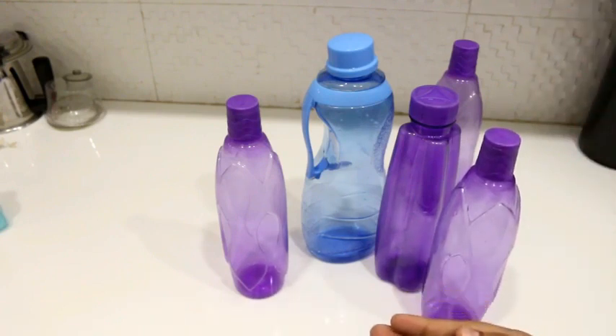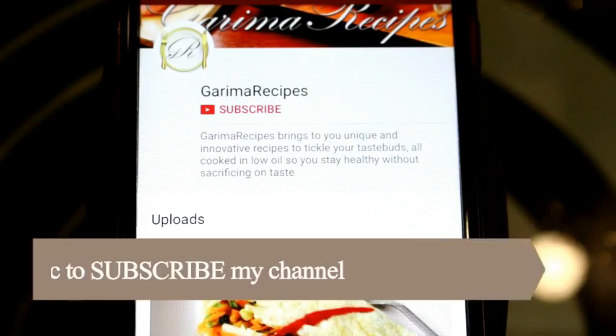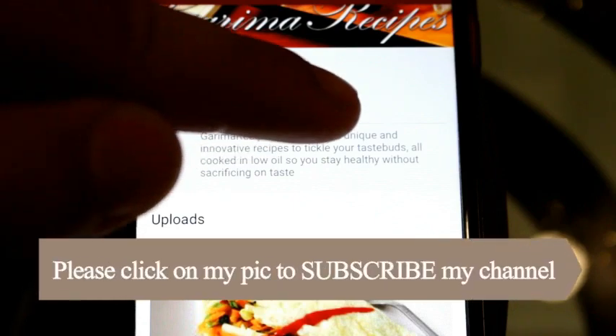So these were very simple and useful tips. Definitely try them. Friends, I hope you liked my video. Don't forget to like and subscribe, and don't forget to press the bell icon too.